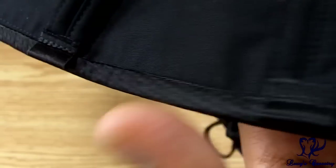This also comes with four garter tabs on each side for a total of eight.